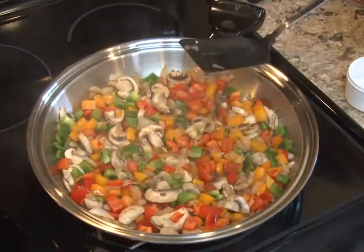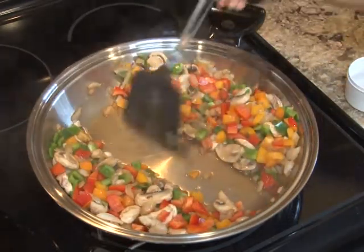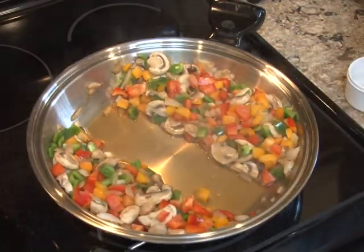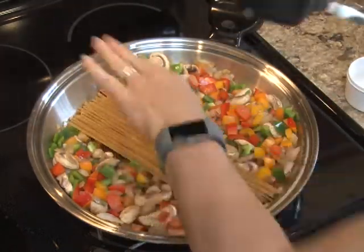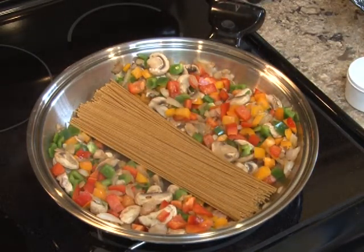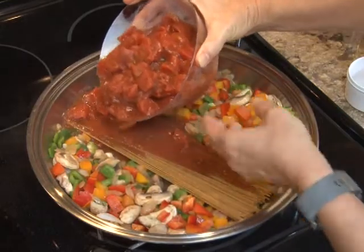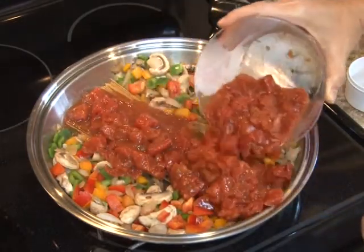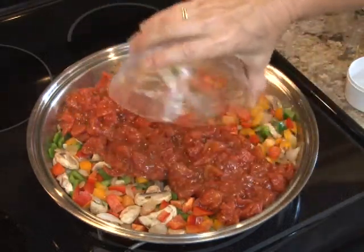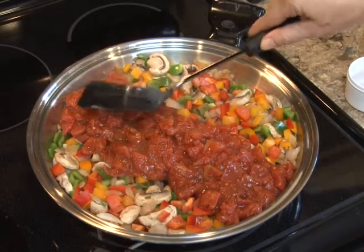The next step is to add the pasta. All I'm going to do is make room for it in the very middle of the pan. Put it right in there, and then cover it with tomatoes — pasta sauce, diced tomatoes. There's so much liquid in these tomatoes that it's going to give the pasta all the liquid it needs to cook down. We'll check it again in a few minutes and add the zucchini, since it won't take very long to cook.